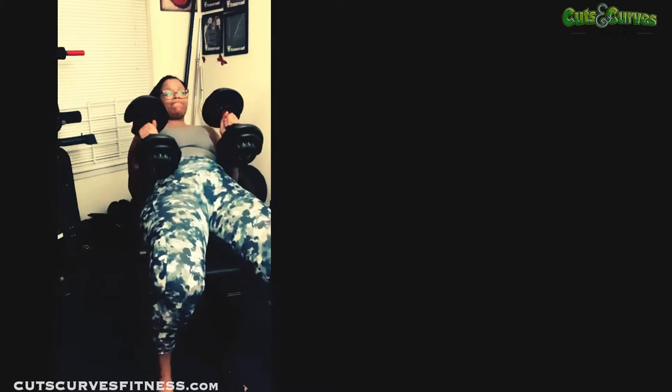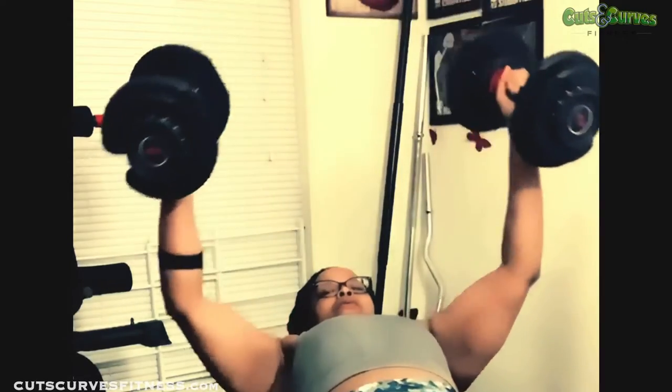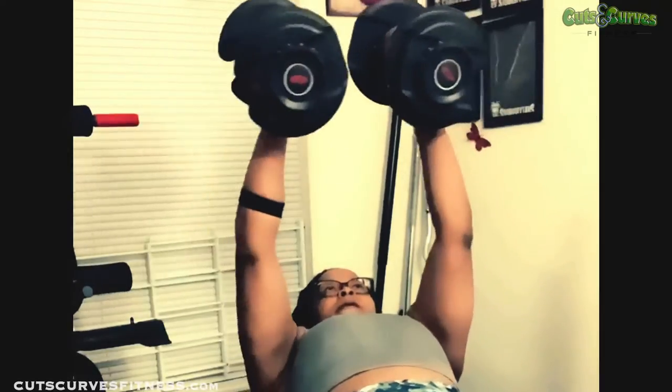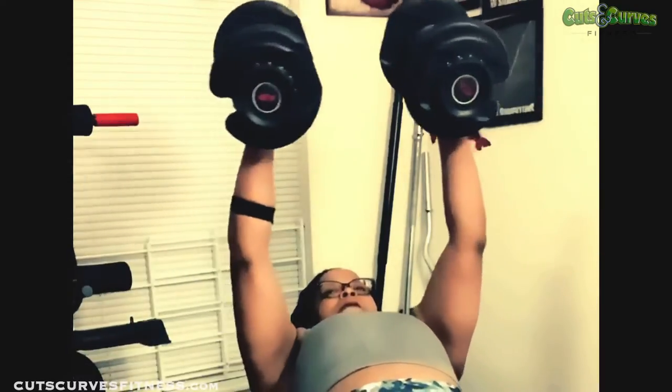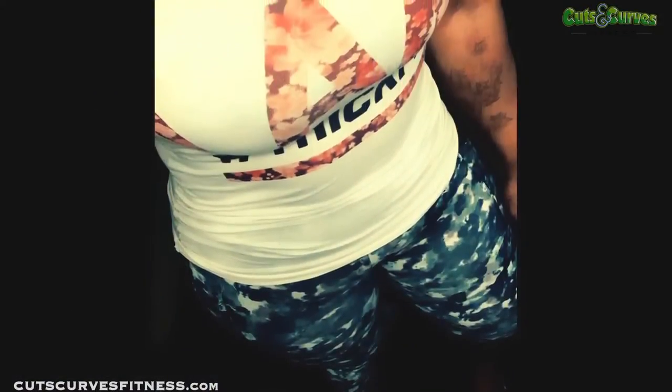So guys, that is it for today's workout! I hope you steal one exercise, two ideas, or the whole entire thing. This can be done in the gym — that's where I was originally doing it before lockdown — and it can also be done at home, as I've clearly shown you. I will put some links in the description to where you can purchase some of these products. Okay, bye!